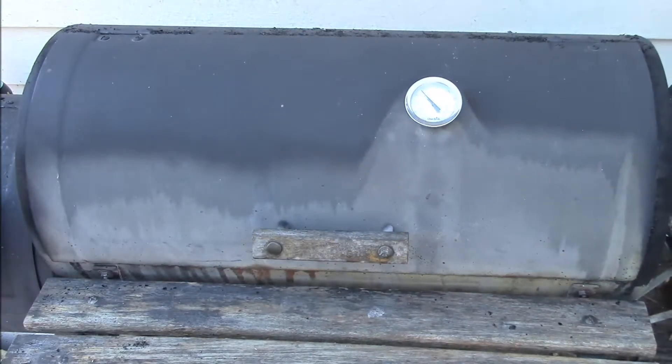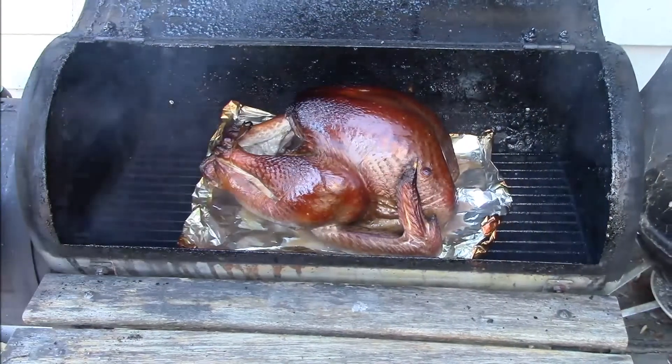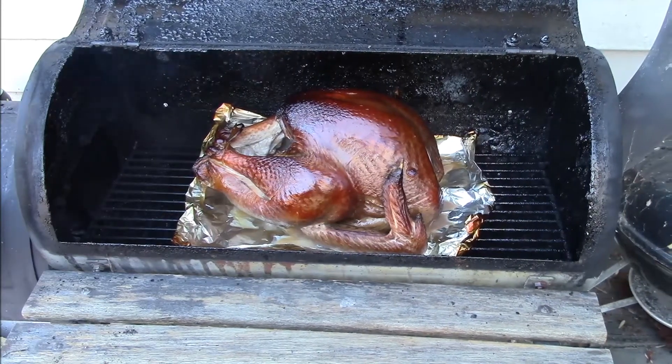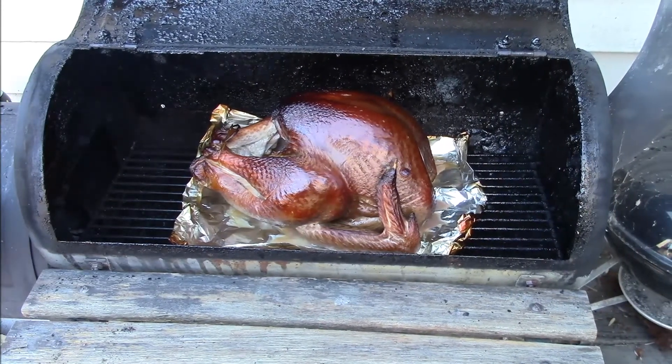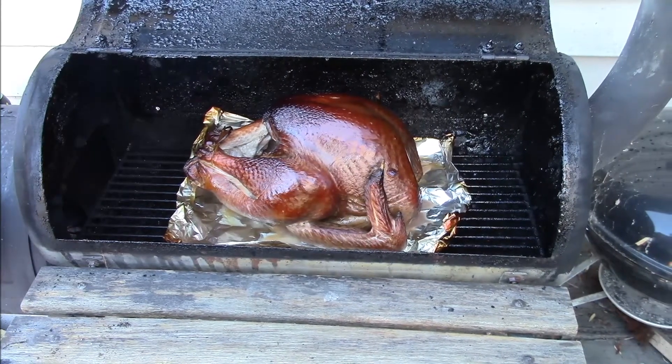Well, it's been about two hours. Let's take a look at the turkey and see how the smoke did. I think that looks like it's ready to go. I'll get the oven warmed up and we'll throw the turkey inside and get things going.